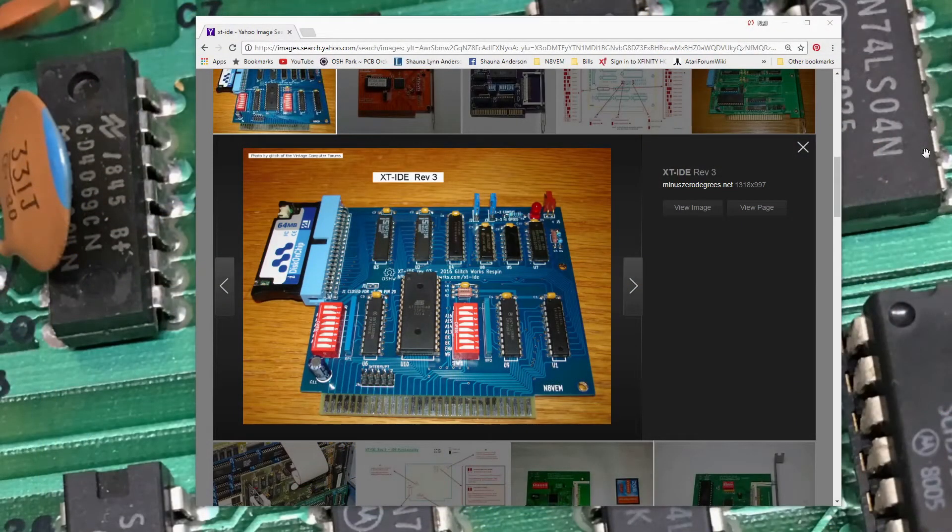At this point I went ahead and paused my build of the XT-IDE as I didn't have the flash memory that was required. I'll go ahead and get online and get some ordered, and we'll pick up in the next video once I receive those. Bye.